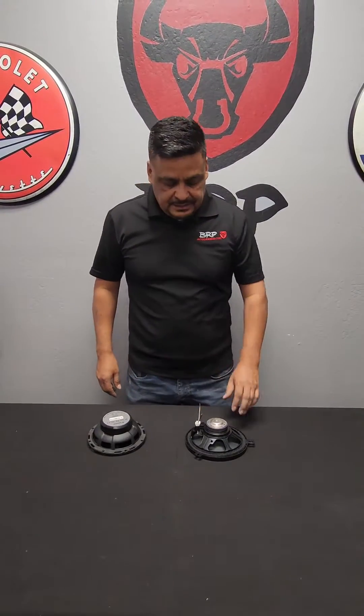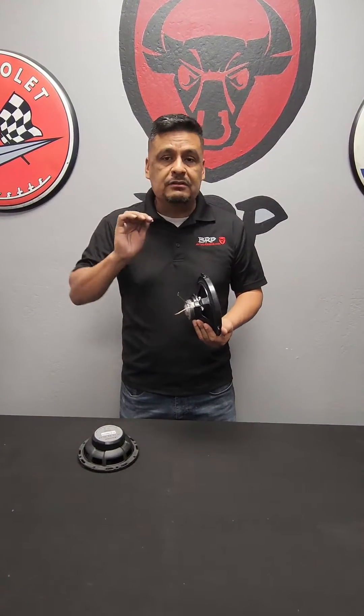Hey everybody, Robert here with brpautodesigns.com. Today I'm going to make a quick video on how to tell, when you remove your factory speaker, which wires are positive and negative if you don't have a multimeter or aren't sure. I'm going to show you the quickest, easiest way, because a lot of you guys call me and ask which one it is and how to tell.